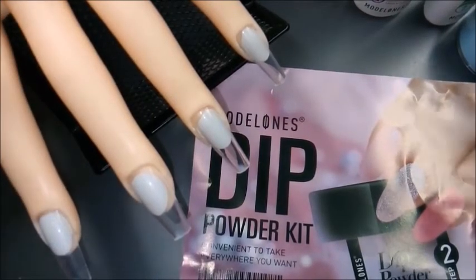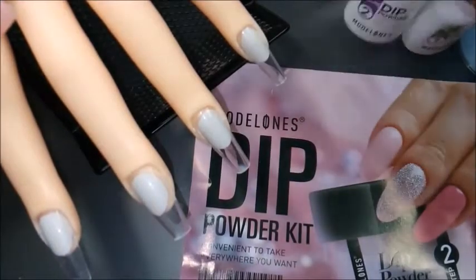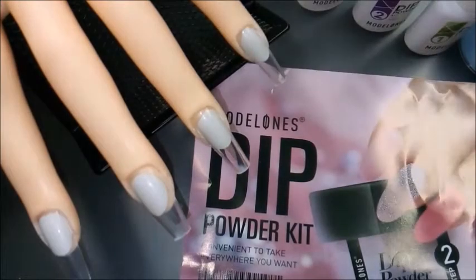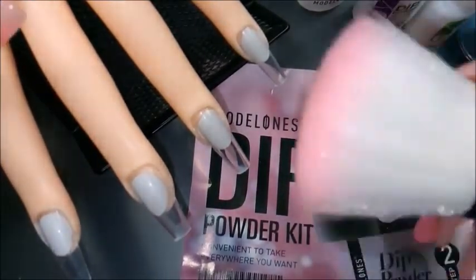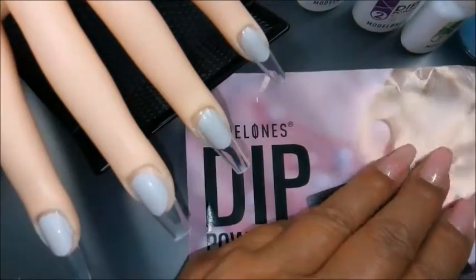So it comes in three steps: the first one is a base coat, the second one is an activator, and the third one is a gel top coat. I chose this really cute blue. There's a brush for you to clean and brush off the excess powder, and a nail file.